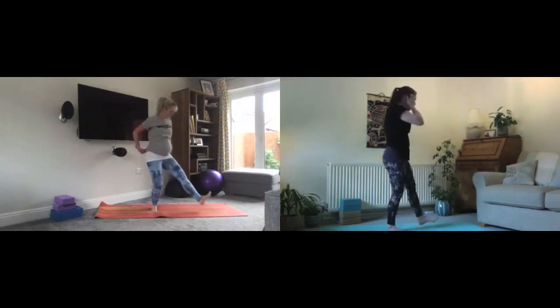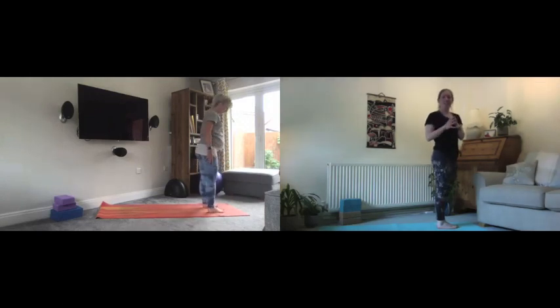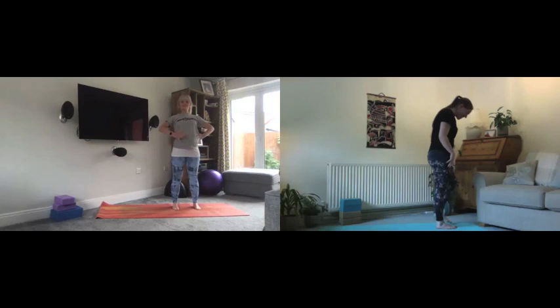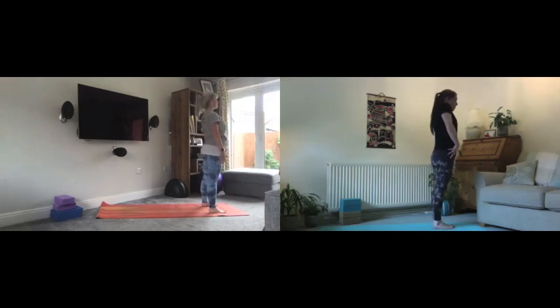From here we'll come to the top of our mat. We're going to start with a couple of half sun salutations and then go on to full sun salutations. We start in mountain pose: toes together with heels slightly apart, or if you're making a bit more space for a bump today then a wider stance is fine. Find your ideal foot position.